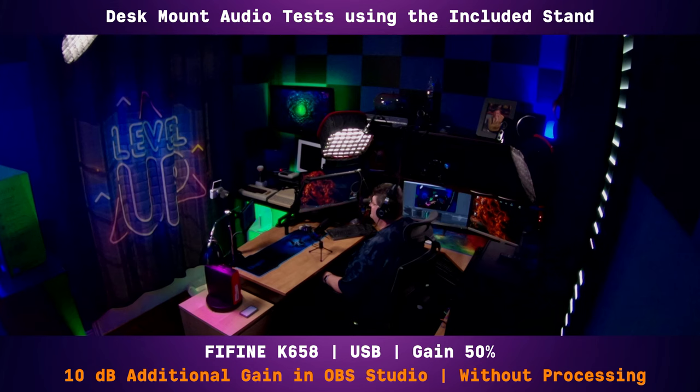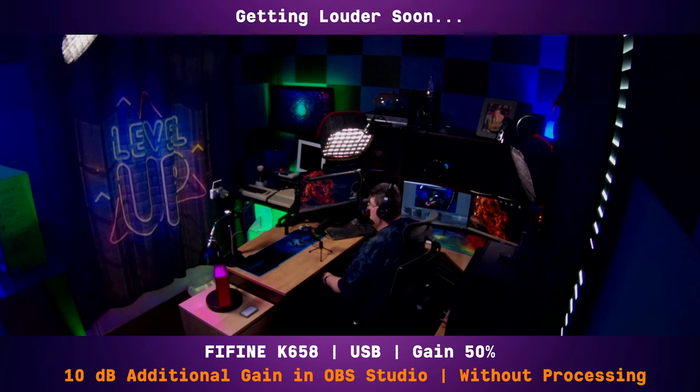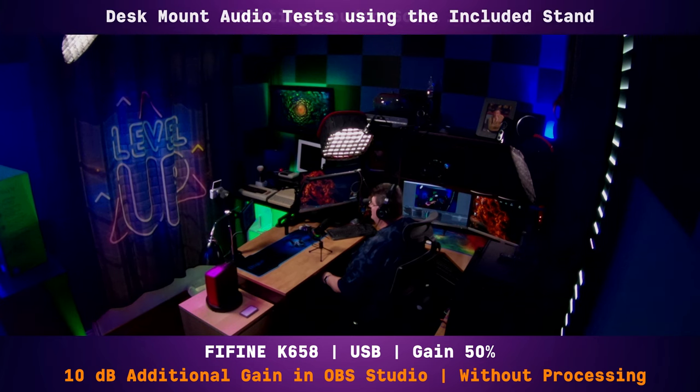Now I have the Fine Fine K658 mounted on the included desktop stand about 16 inches away from my mouth, with the gain turned up about halfway but adding 10 dB of boost in OBS. I can hear it picking up background noise from the computer fan in my monitoring. I'll be silent so you can listen. And I can definitely hear it in the background — it's showing about negative 55 dB on the levels.